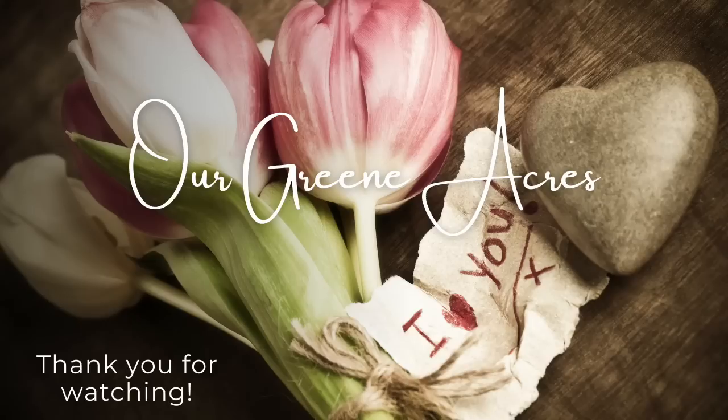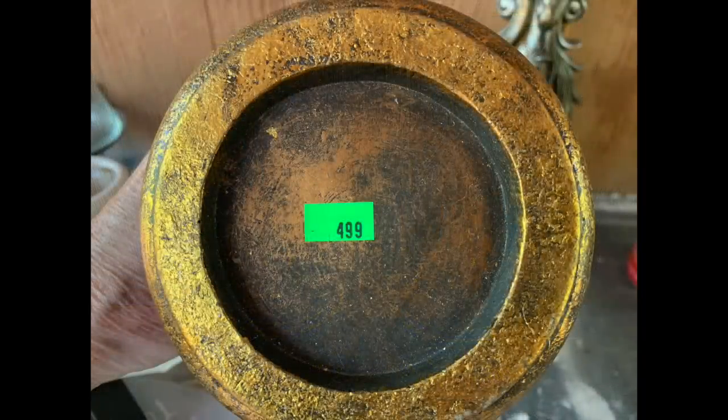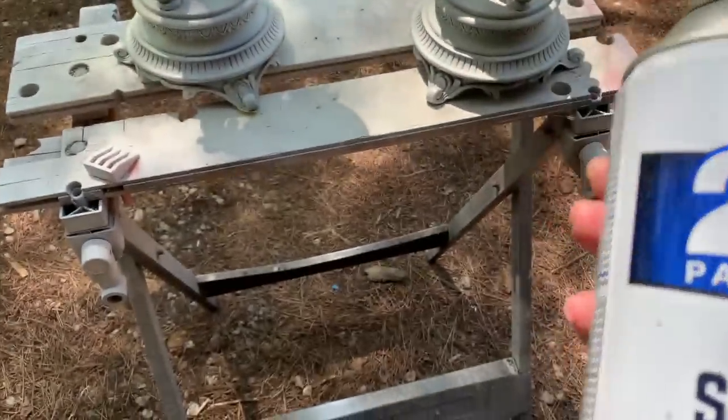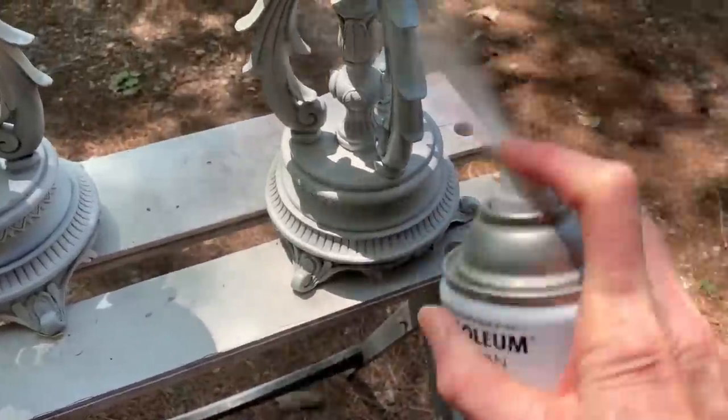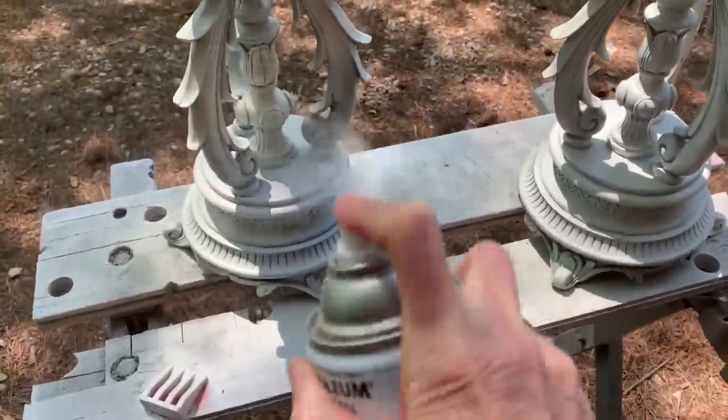The next item I'm going to transform is going to be these candle holders. A lot of times you can find different kinds of candle holders in the thrift store and they're very inexpensive. These were $4.99. I'm just going to bring these outside and go over them with some Rust-Oleum spray paint using some that I already have on hand.